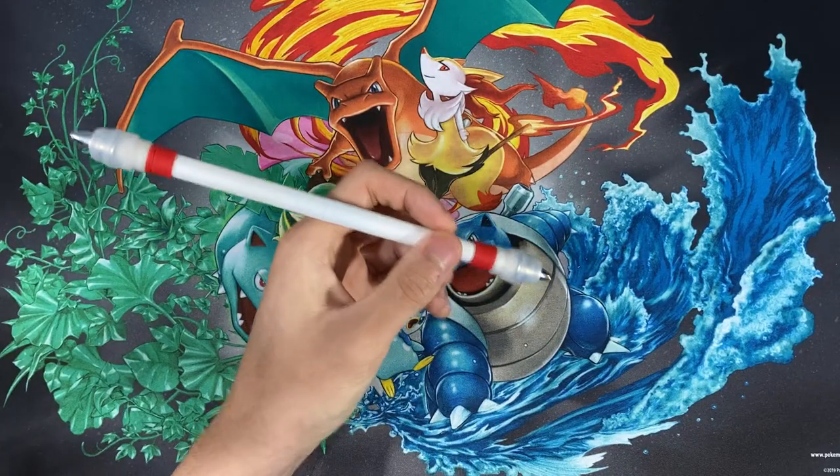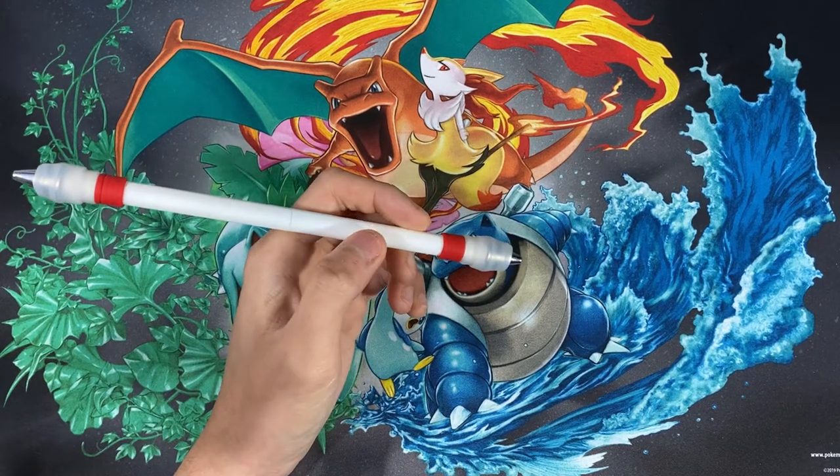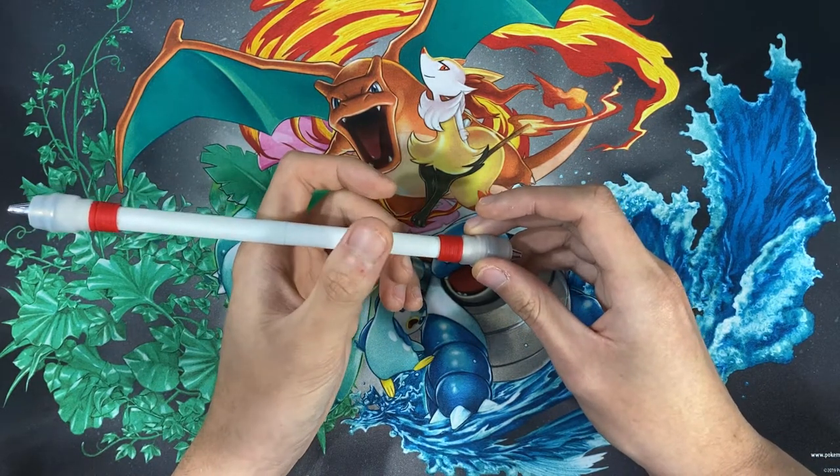The only thing I can really do a tutorial on is basically how I learned the thumb around reverse and what I got from my experience, so hopefully this will help you out. To do the thumb around reverse, you want to start off by holding the pen in a writing position. Once you're there, you want to have the pen resting on your middle finger for support.